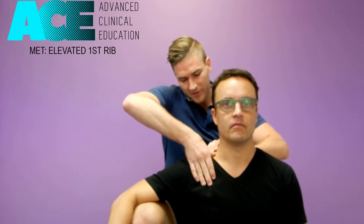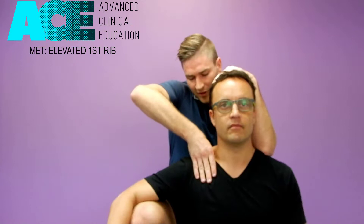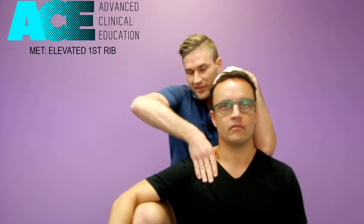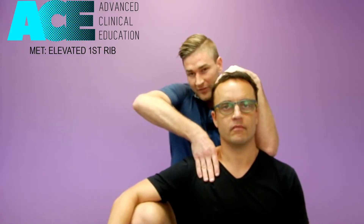Dragging the upper trap out of the way and applying our pressure, we take up that slack and compress down onto that first rib. Then have the client laterally flex to the right — to the same side — holding that for seven to ten seconds.